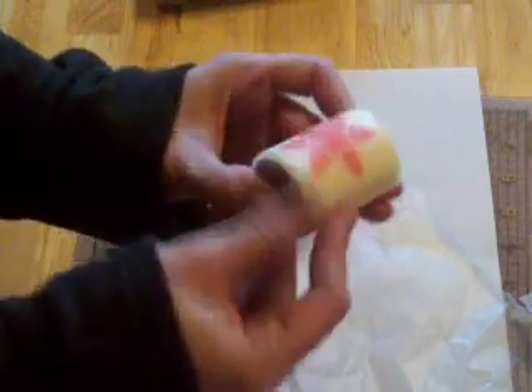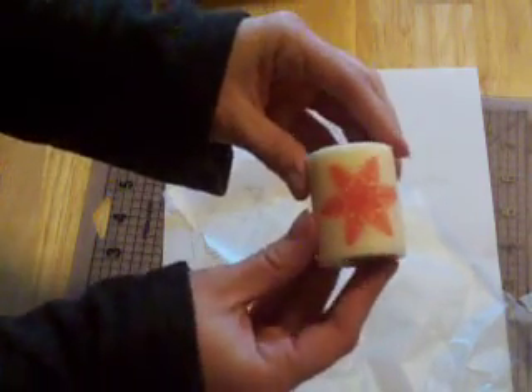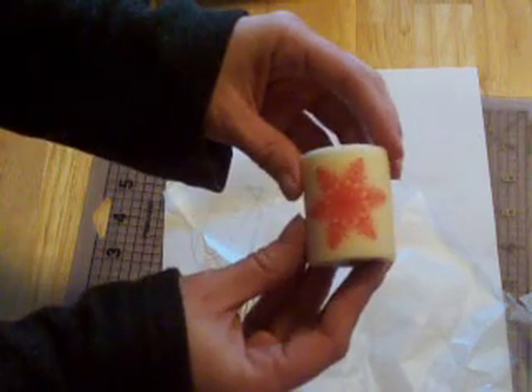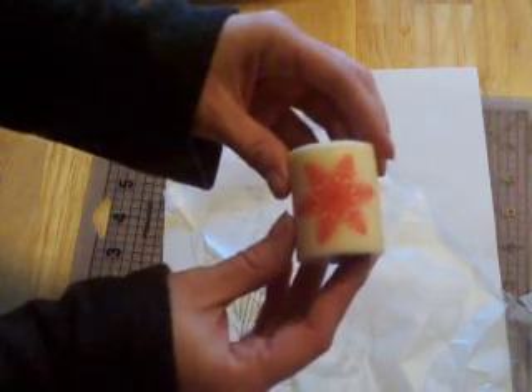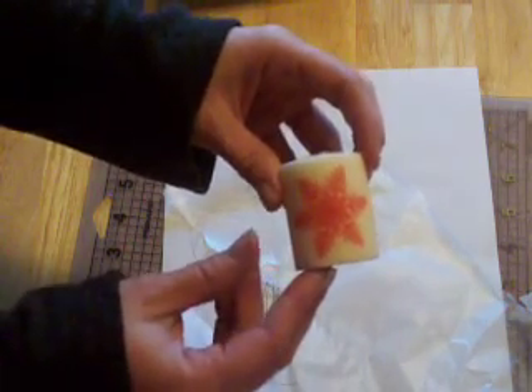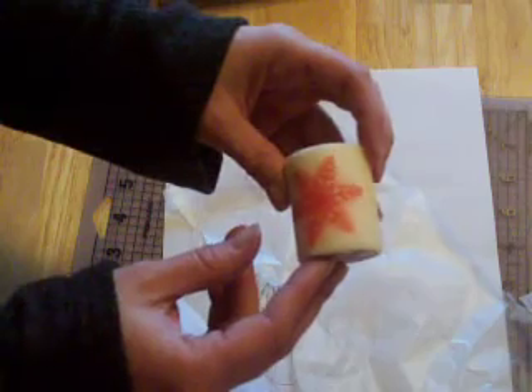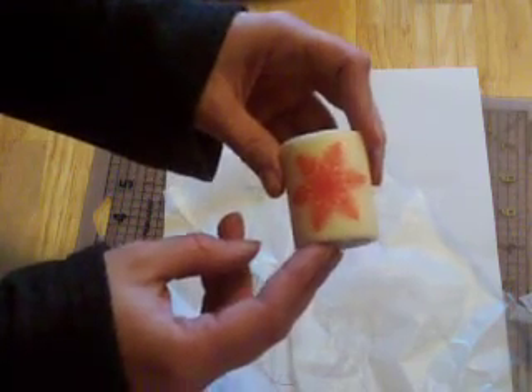And it doesn't take very long. You can't see the tissue paper anymore, but your image is on the candle. If you have any other questions for me, you can check out my blog — there are a few other examples of my candle boxes on my blog, as well as a link to the tutorial where I found this. Thanks!